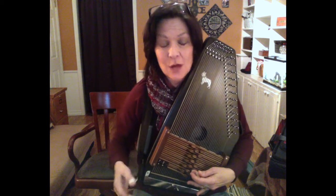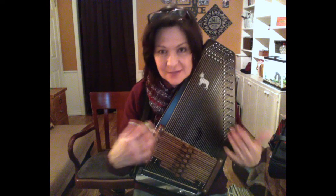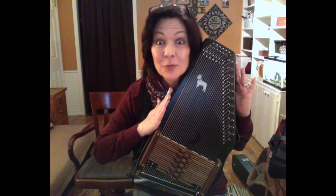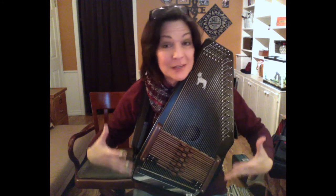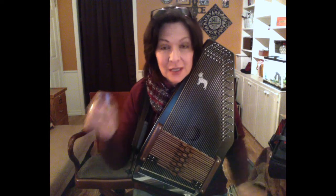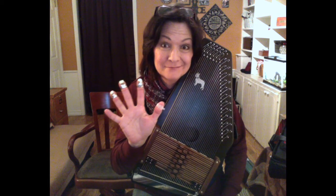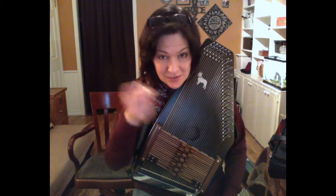One of the things I wanted to show is how the original configuration of the autoharp — which came from a zither, and really an autoharp is basically a zither that just happens to have chord bars on it — shows how if you just pluck out the notes, and especially if there are only five of them open and ringing, you can actually pick out a melody. So here we go with Amazing Grace.